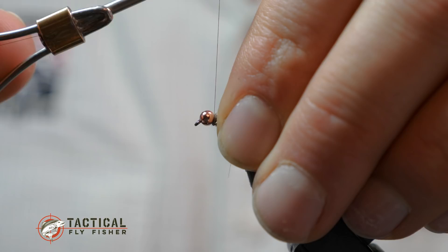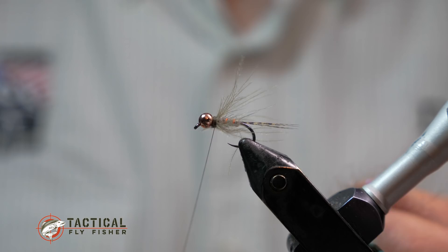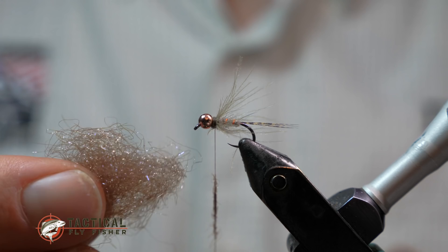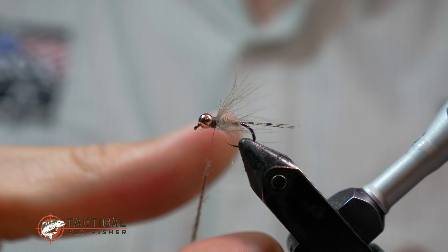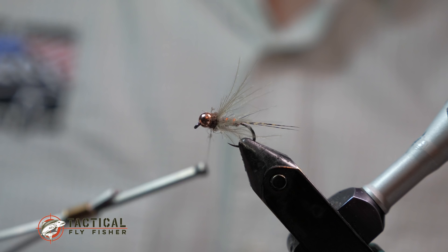Because of that thread bump, the CDC hackle is flared out to the side, which is what we want — we don't want it swept back. It might look better swept back but you'll get more movement by having it propped away from the fly. Now I have some UV brown Ice Dub here — it makes a nice contrast on the front of the fly. I just want a little collar to give some contrast and finish off the head of the fly nicely.